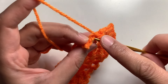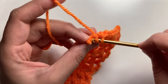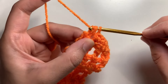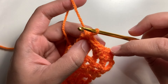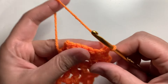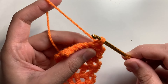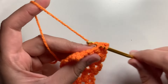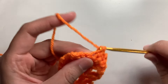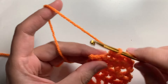Now in the last two stitches, make a decrease. Insert the hook, yarn over, pull up a loop. Insert the hook in the last stitch, yarn over, pull up a loop. You have three loops on the hook — yarn over, pull through all three loops. Now chain one and turn your work. Make a decrease in the first two stitches. Insert the hook in the first stitch, pull up a loop. Insert the hook in the next stitch, pull up a loop. You have three loops on the hook — pull through all three loops. Now make two single crochets in the next two stitches. Make a decrease in the last two stitches.